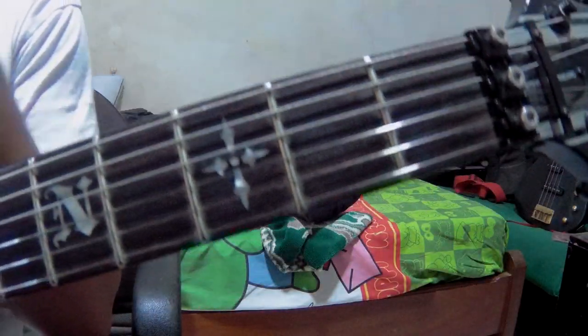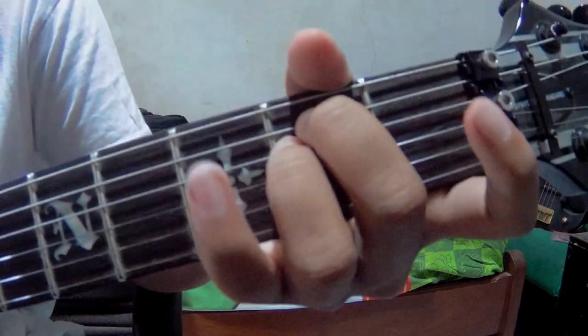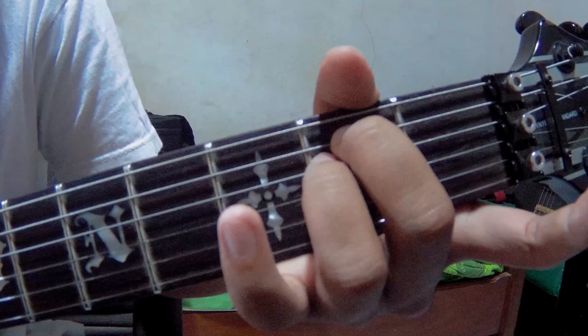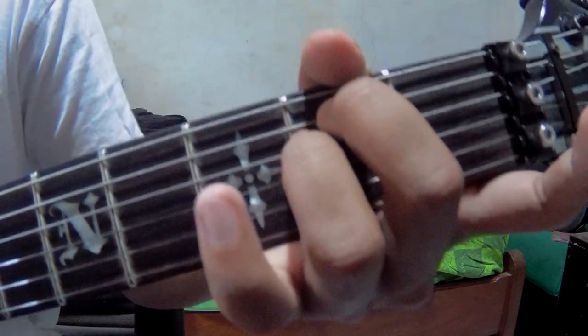Yeah, so let's go to the tutorial. First, we use standard E tuning, and the chord is Em.